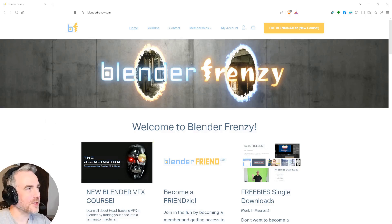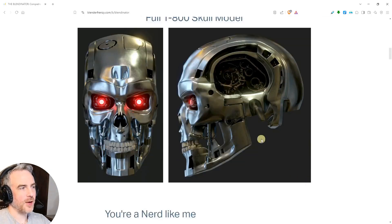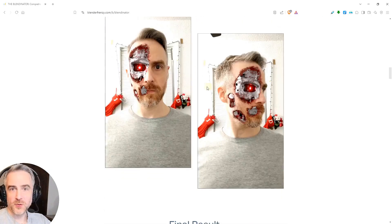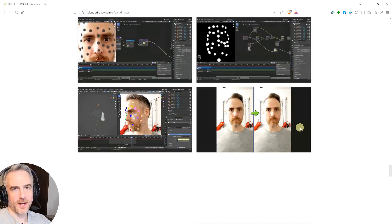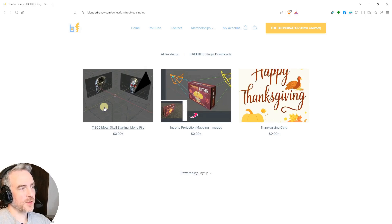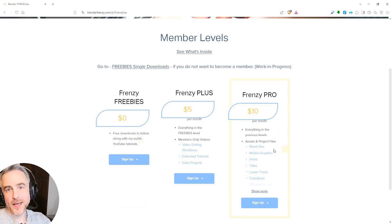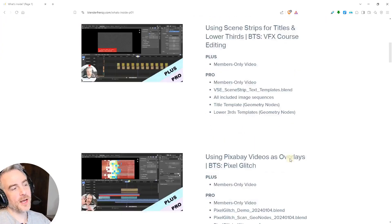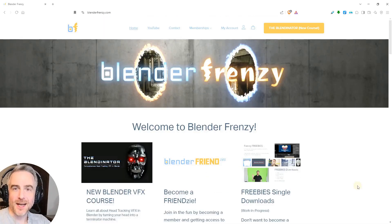If you want to see more Terminator stuff, come over to BlenderFrenzy.com where you can see my Blender Frenzy VFX course all about head tracking in Blender using the Terminator skull that we're making. Scroll down and you'll see what we're going to create — making it look like the Terminator skull is under your skin — plus a bunch of stuff on how to film and create negative space. If you just want the free starting file, go to freebies single downloads and grab the T-800 metal skull starting blend file. You can also sign up to see member levels, extra videos, and all of that at BlenderFrenzy.com.